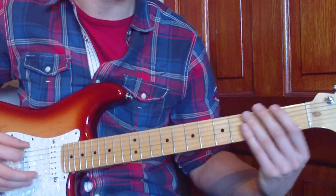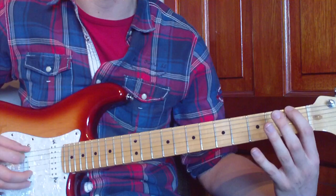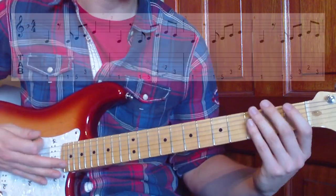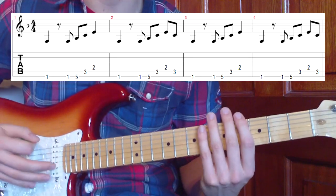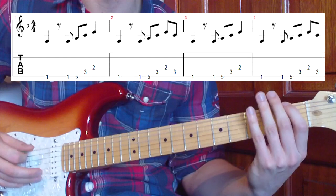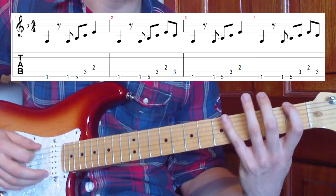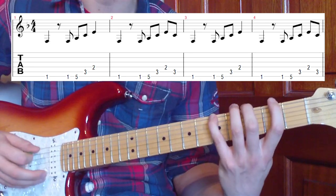We're starting on an F note - that's the first fret on the sixth string. We'll put the tab up for the first part here. Our first part is just outlining an F chord. The frets are ones, fives, threes and twos. So we're going to play the first fret, and then one and then five - all on the same string.